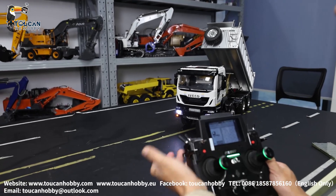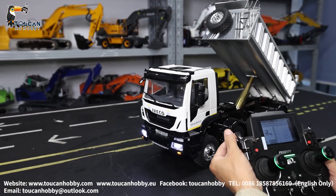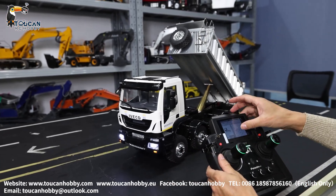Change it to high speed position. Not fully running — small table, just to show you. That's the gearbox.